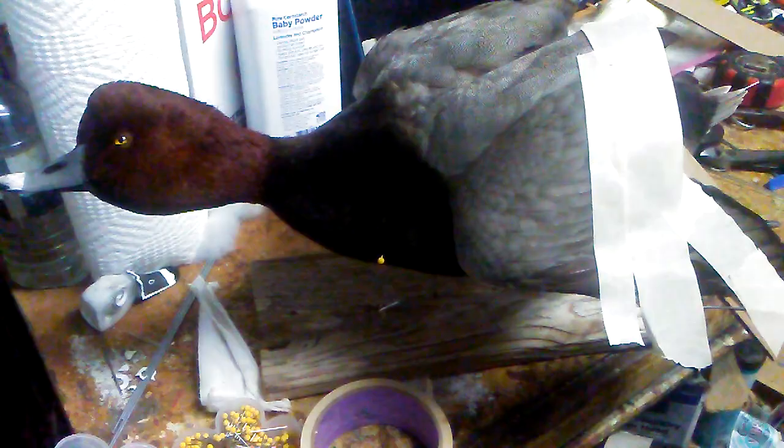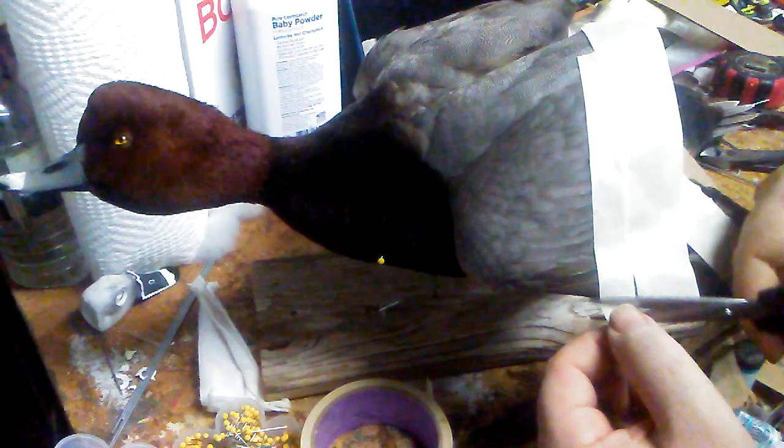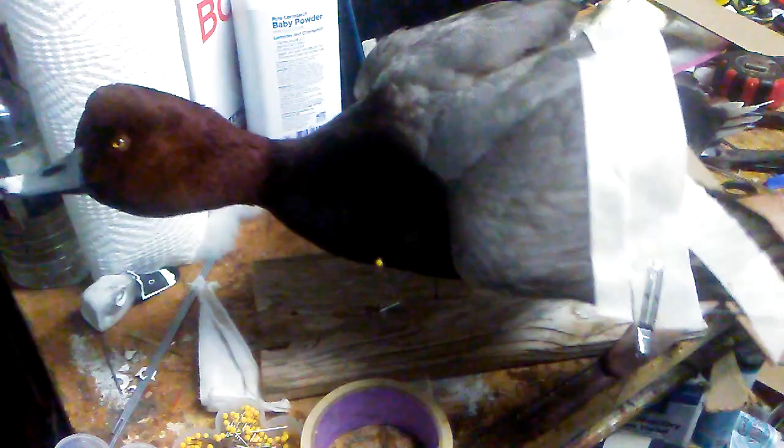I have a lot of these hair clips — you can get them from Walmart in the beauty section. I'll go through where the wire is underneath and put a little clip just to make sure the feathers are following the wire on the underside, pressed up against the bottom of the wing.